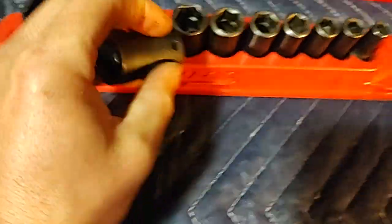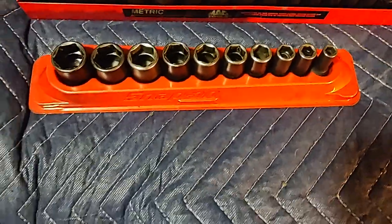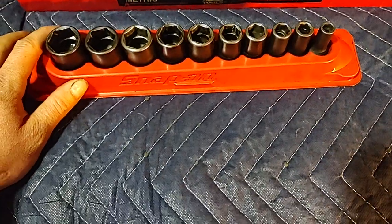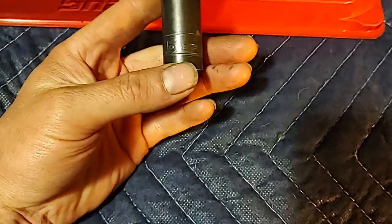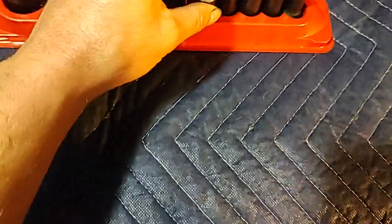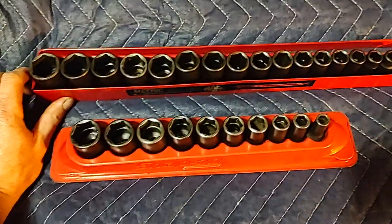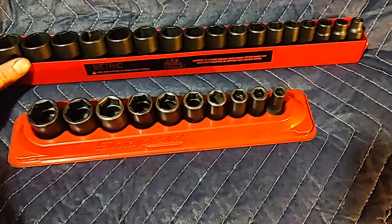That's from running them on my DeWalt 3/8 impact mainly — I don't have an air anymore. They're okay, but my favorite impact sockets by far are MAC USA. This is the metric full set.